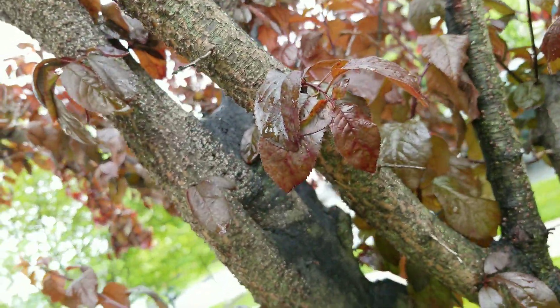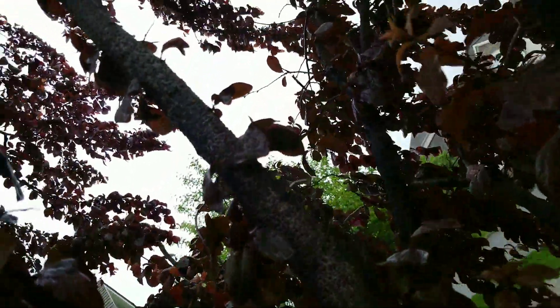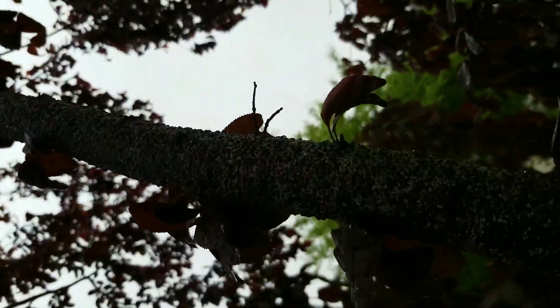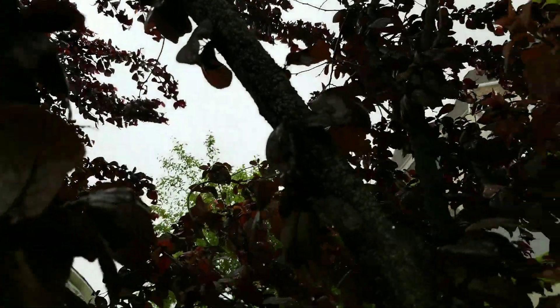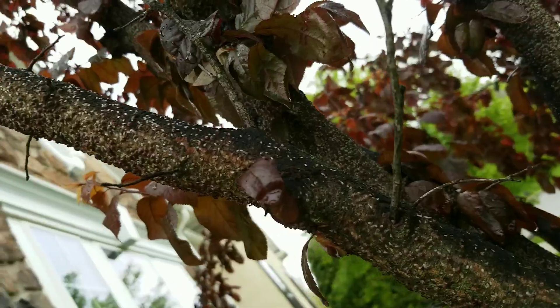Since it's a soft scale, it's not armored, so you can spray it with contact and get good coverage. Look at all this — it goes all the way up that branch. I'm not sure how well you can see, but it goes way up there.